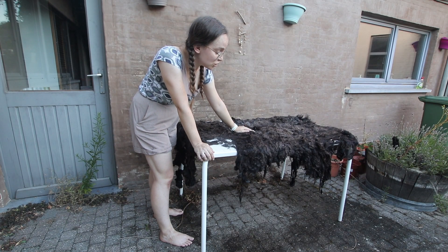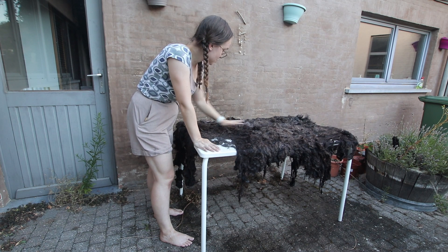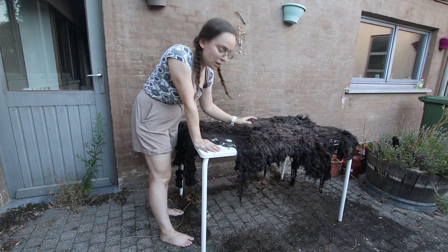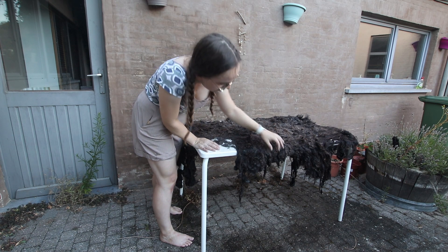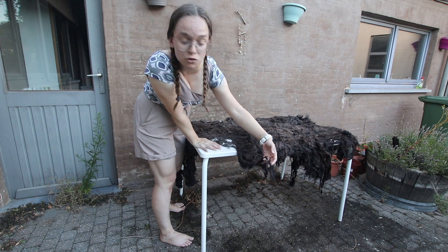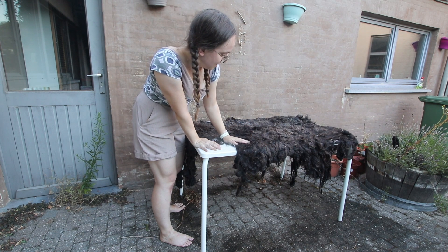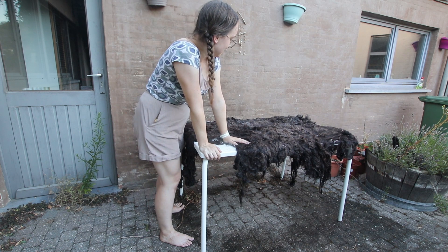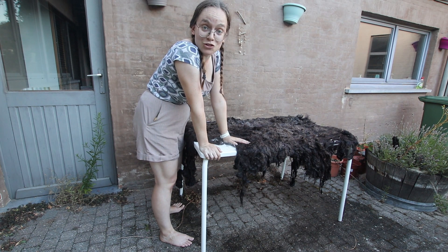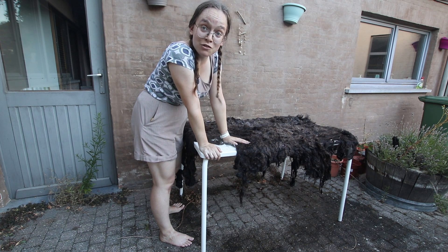After a couple of hours of scrubbing, I think I have felted some of the parts — especially more towards the middle — really well. The ends, the more stringy bits, they might still fall apart after a while, but that's okay for the first time, I think. So let's leave this baby, this lady, to dry for a couple of days and we'll return with the end result.